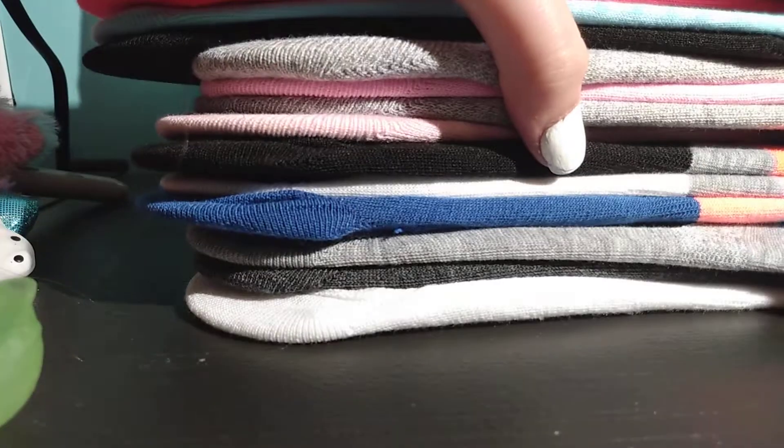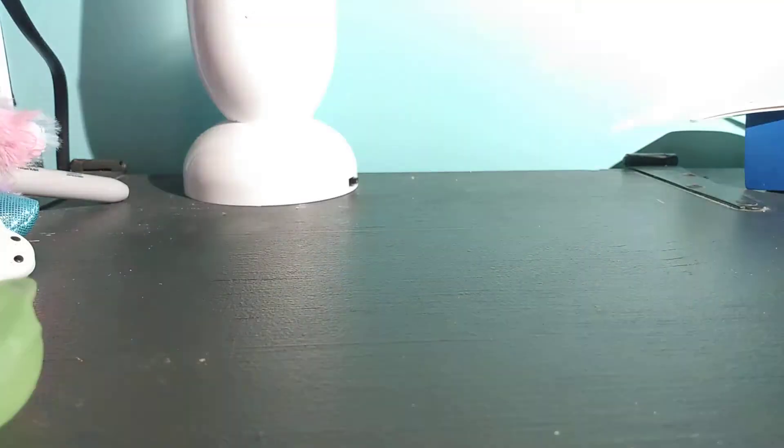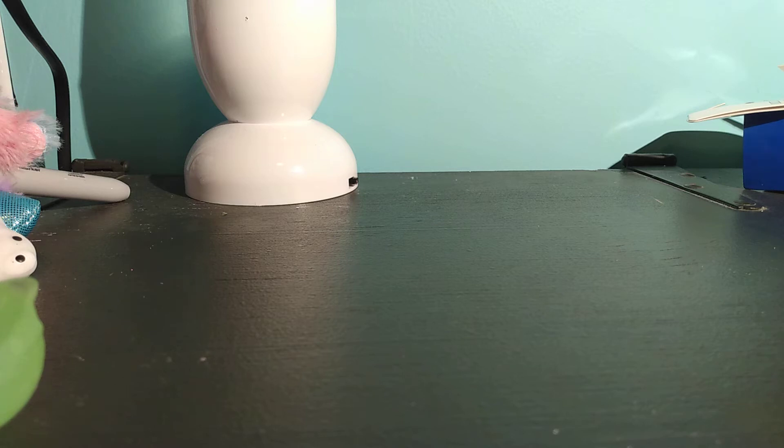So now I'm going to put the no-show socks away. Today I'm just so weirded out that I have an obsession with no-show socks. They're just so comfy, so easy to put on.